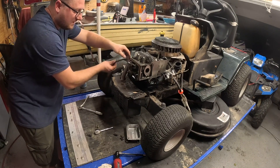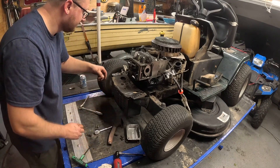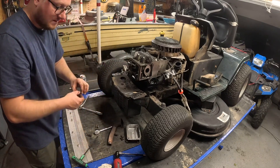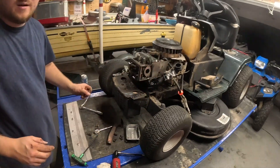With this exhaust, the pipe slides down into the muffler, so that's cool. I think you're going to have half inch or 9/16ths on the head bolts, and we'll pull this head off.